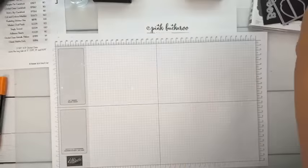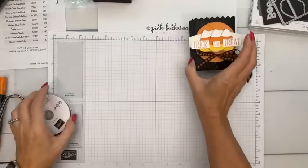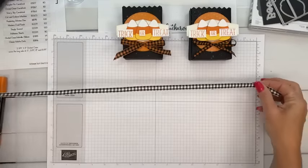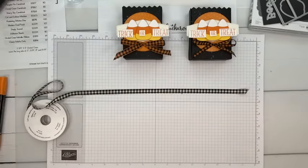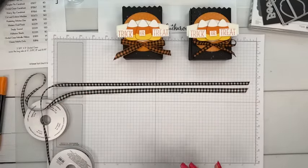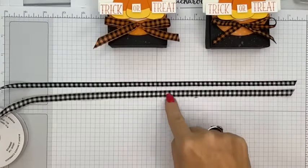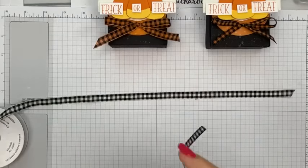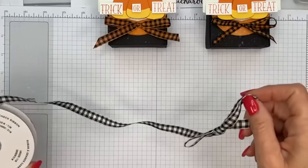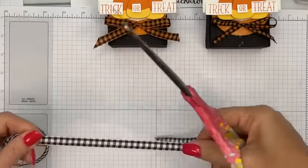Set the splatted bag aside to dry. Now I'm using two different ribbons — comparing the black-and-white ribbon from the annual catalog versus the one from the holiday catalog. Not a huge difference; this one is vanilla and this one is white. The annual catalog one is three-eighths of an inch and the other is a quarter inch. I'm going to cut what I need and color down the middle with Pumpkin Pie ink and a blending brush.